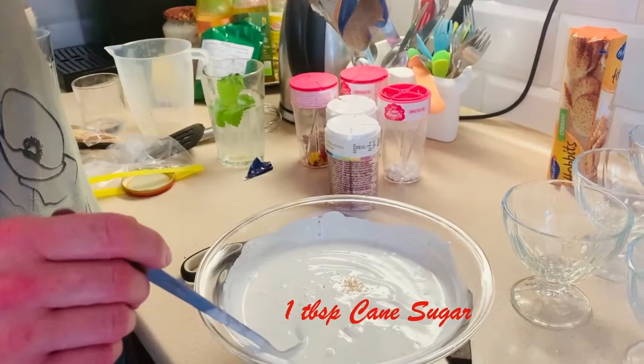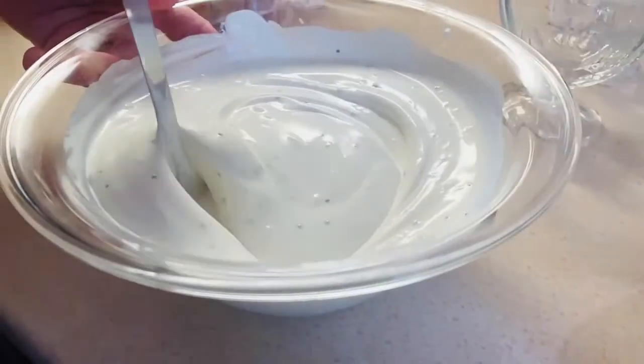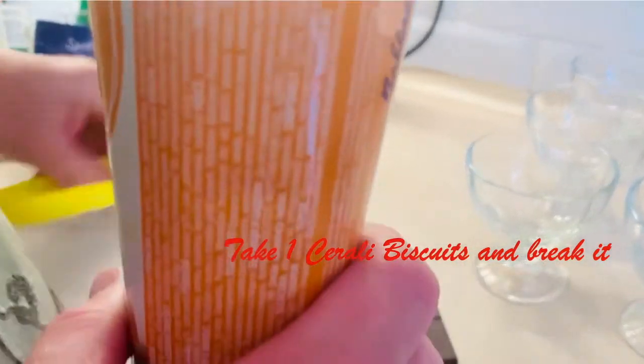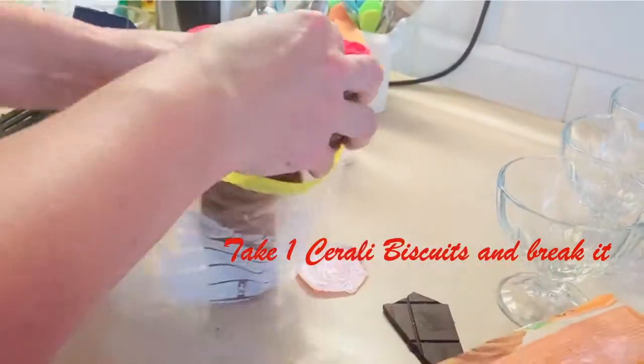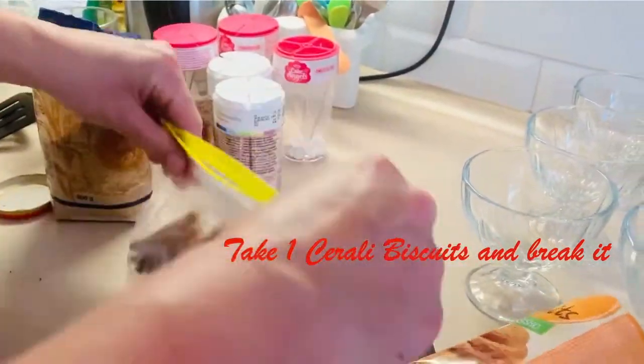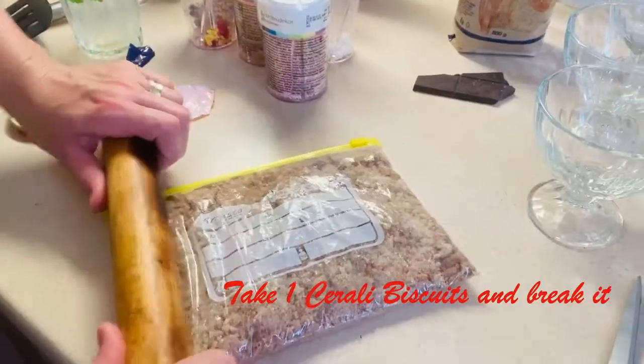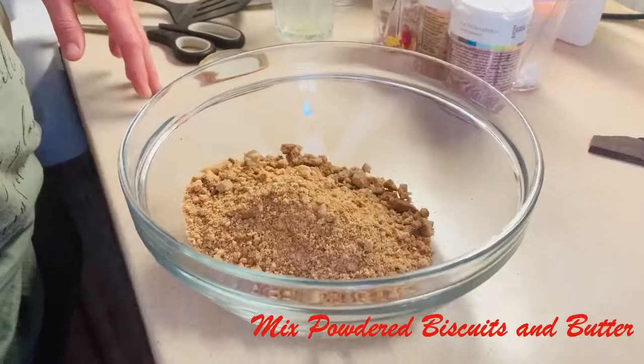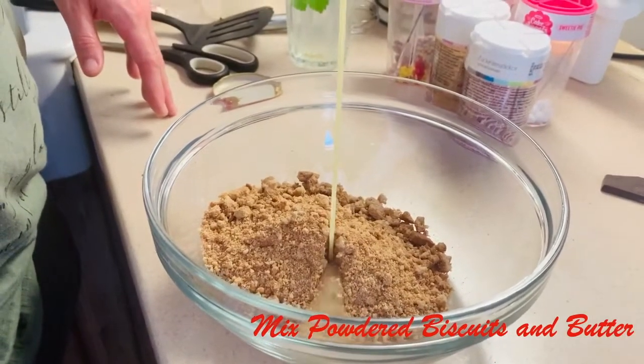Add 1 tablespoon of cane sugar now, then slowly stir it. Take any of your favorite biscuits — usually cereal biscuits will be tastier, so try to take one packet of cereal biscuits. Either use a mixer or a rolling pin to just powder the biscuits. Take one third cup of melted butter and mix the powdered biscuits with the melted butter.